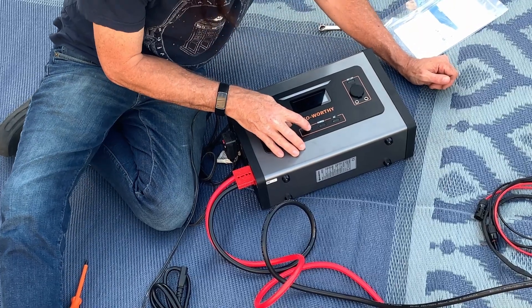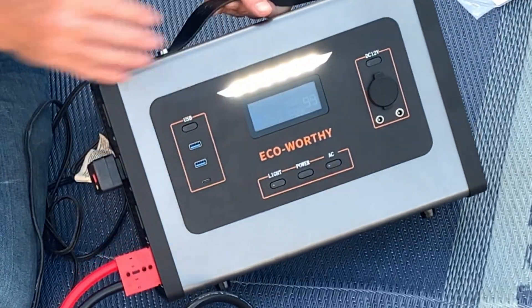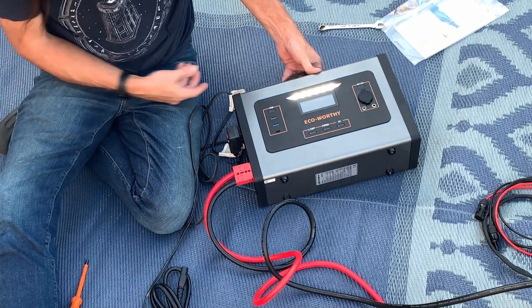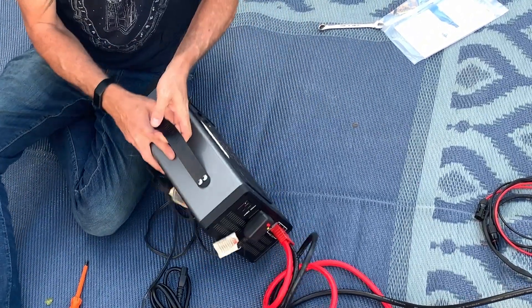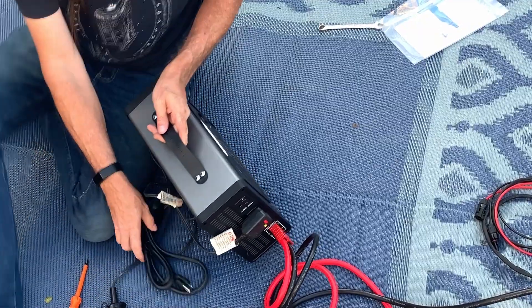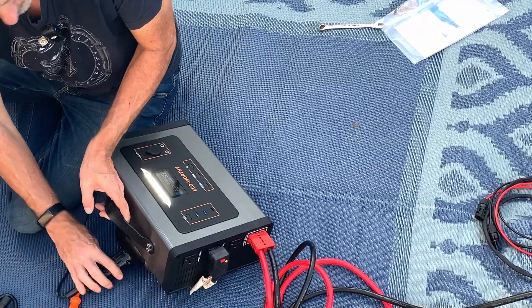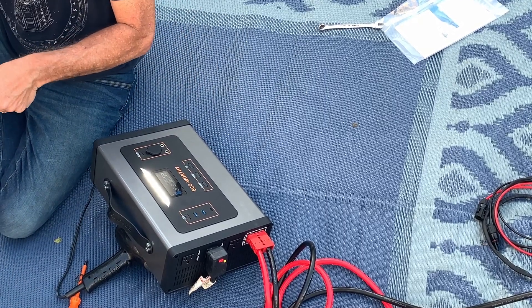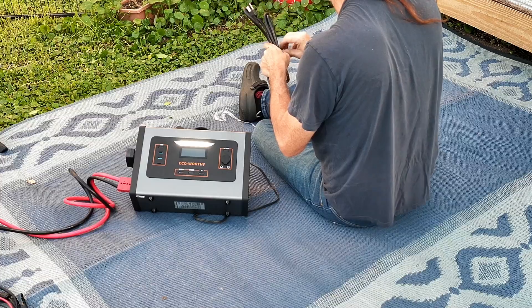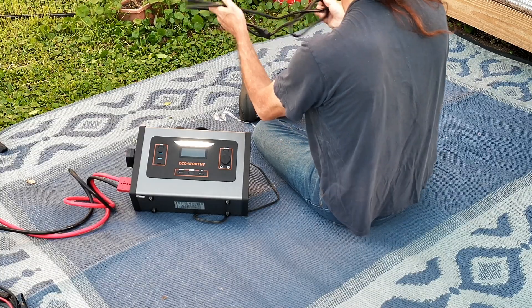There's a light here — look at that. If we were in the dark, it's got a nice light to use. Now what I want to do is check the charging on this baby. I'm going to prop it up so you can get an actual view of it, and I'm hoping I can reach a plug over here in the solar shed and get this plugged in so you guys can see this charge.